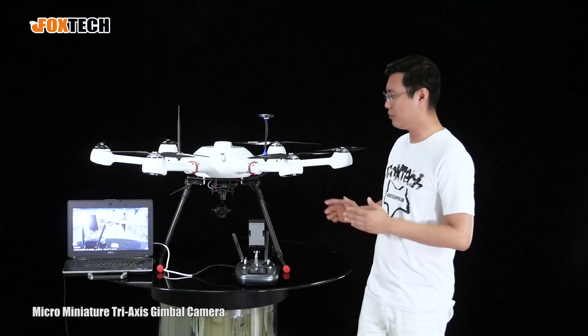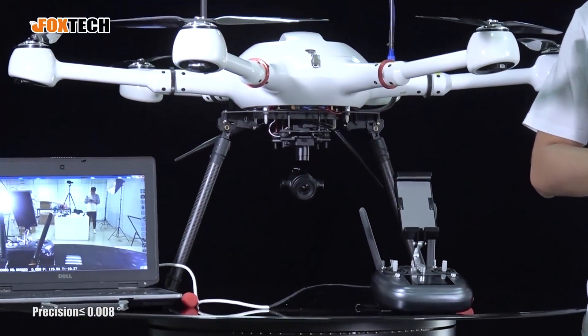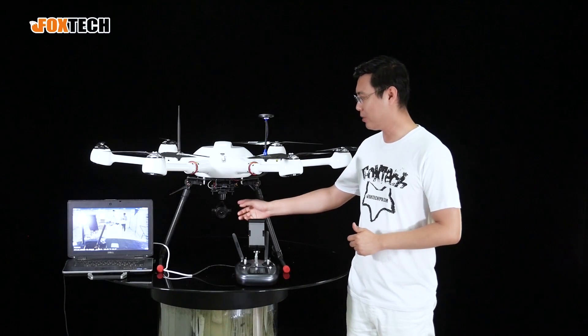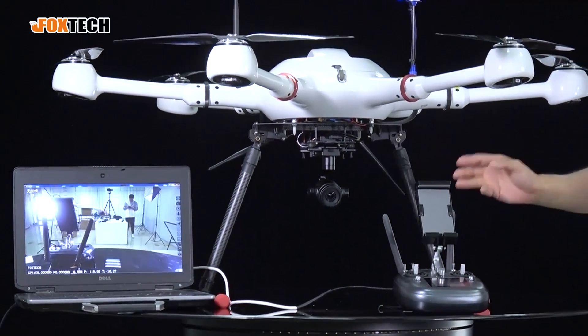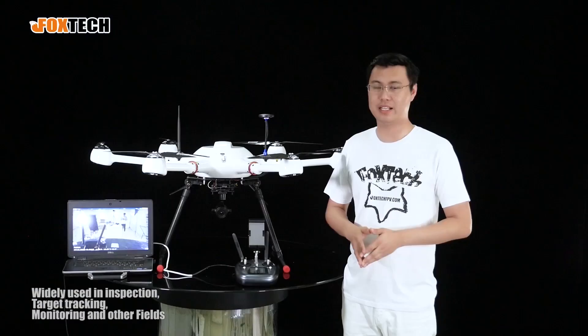The motors are very precise, with precision up to 0.008 degrees — amazing. The camera is very light, at up to 275 grams. By using it with a suitable platform, you can use the camera for jobs like filming.